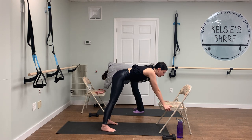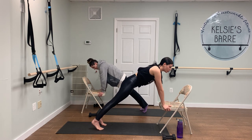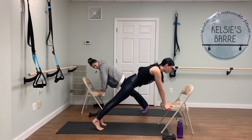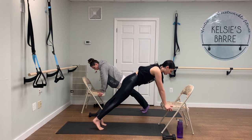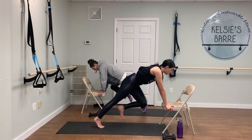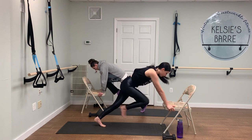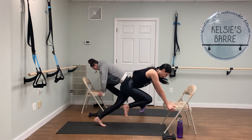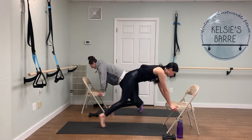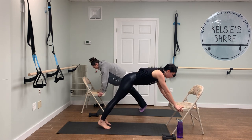Now we're going to walk it all the way out so that you're in a plank-like position on the chair. Make sure your dumbbells are close by. We're going to start to heat up the body by doing some mountain climbers on the chair — just drawing one knee in and then the other. You can keep it slow, or if you want to pick up the pace and really get the heart rate up, start to move faster. We'll go for 10, 9, 8, 7, 6, 5, 4, 3, 2 — and hold that plank.